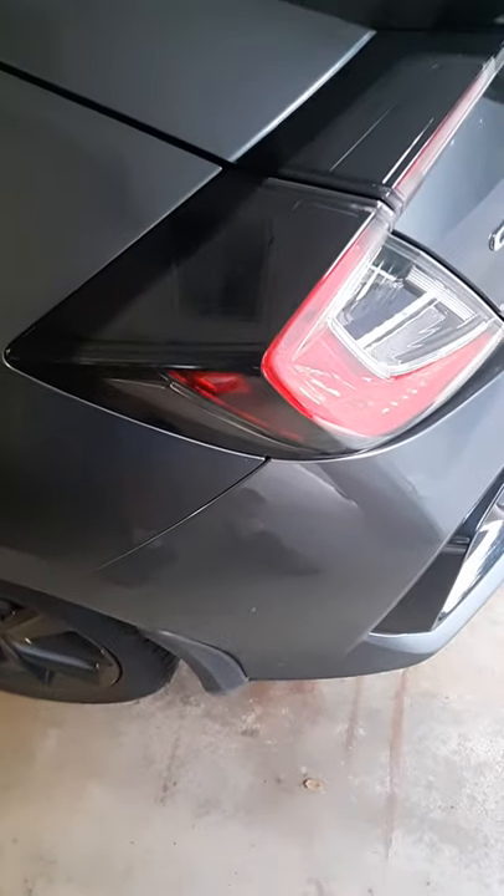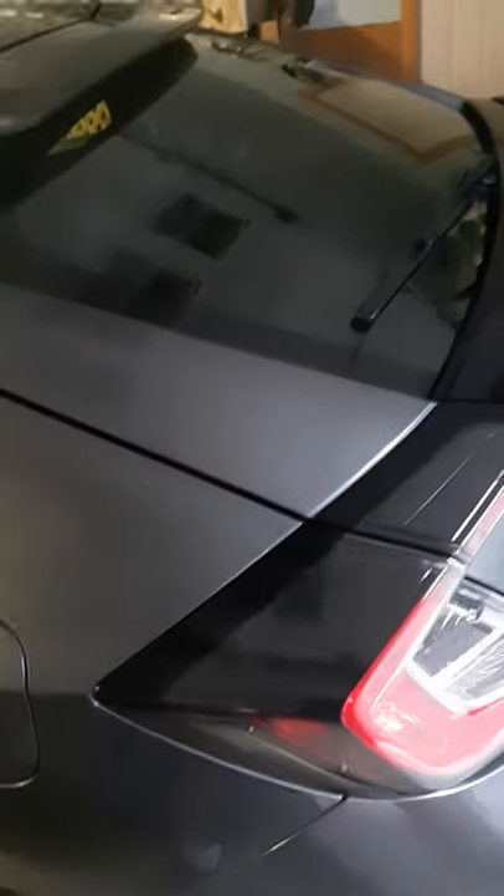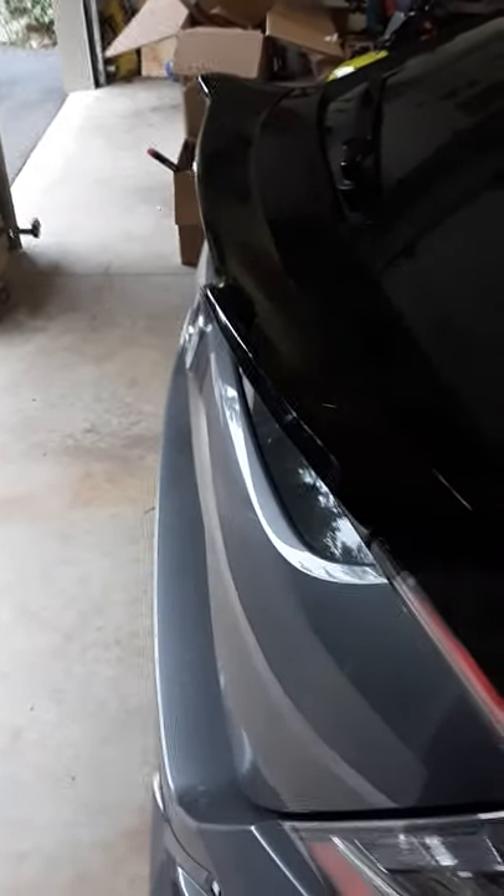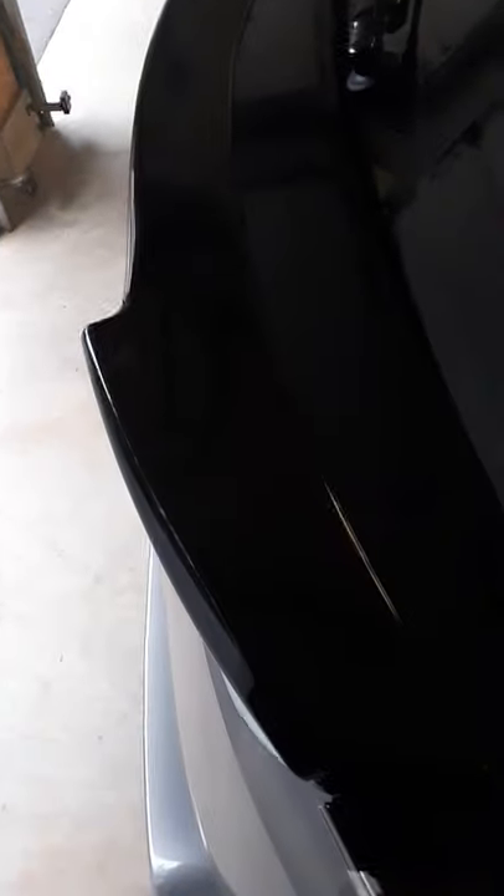Today I decided instead of doing a wing type spoiler, I decided to do a ducktail which I installed today. I think it just makes the car look a little more aggressive. It's black on gray on a 2021 Civic EX, and it looks pretty cool. This is just easier than putting on a wing — I couldn't find anybody in my area that would even do it; body shops, mechanics, nobody would do it.